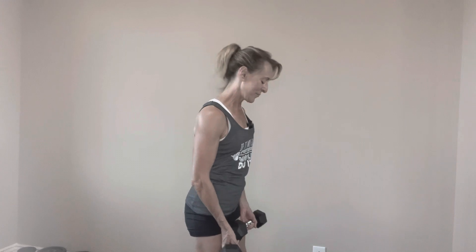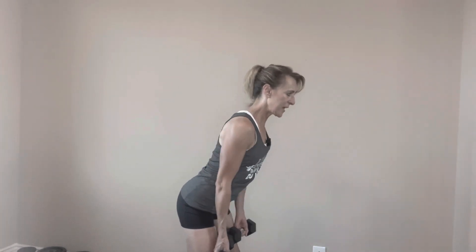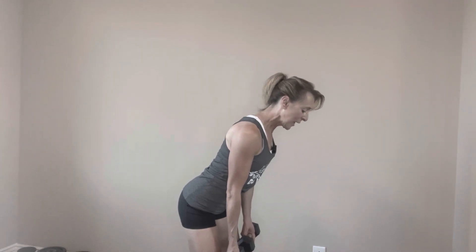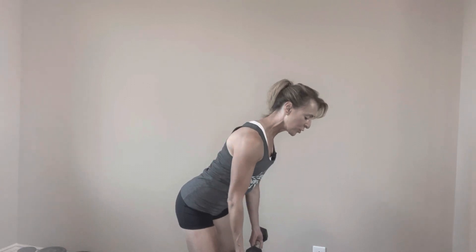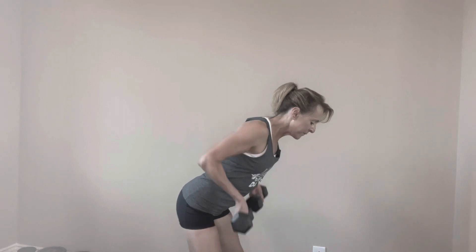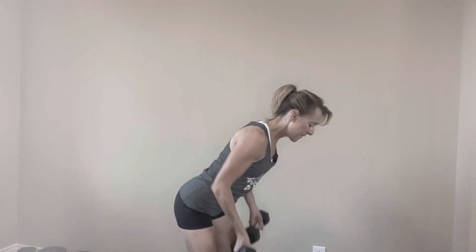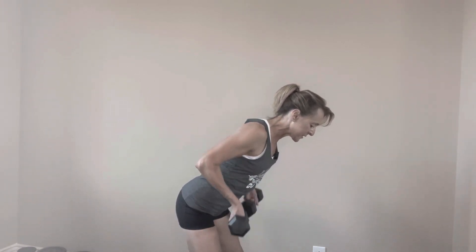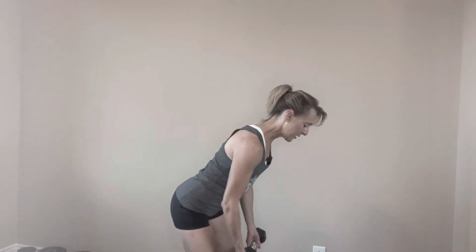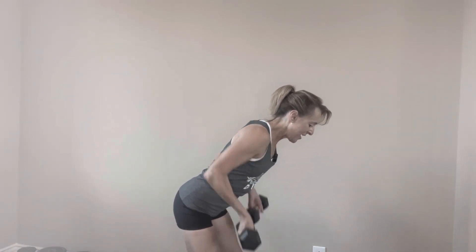Nice job. Let's rest it out. I'm going to keep moving. If you need a longer break, just hit the pause button. Come back when you're ready. Abs tight, hinging at the hips, pulling the dumbbells up towards your waistline. Let's go for ten. Squeezing those shoulder blades. Nice job.